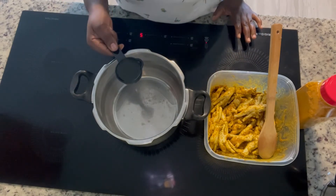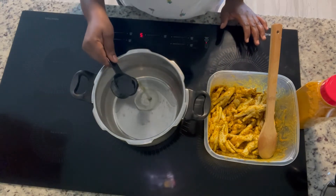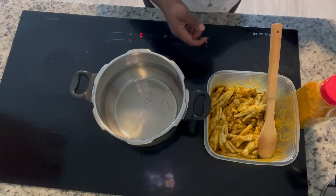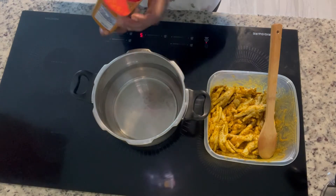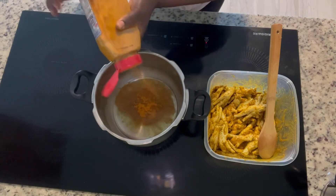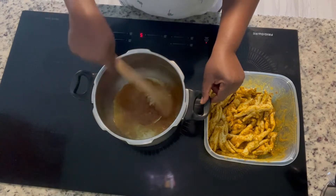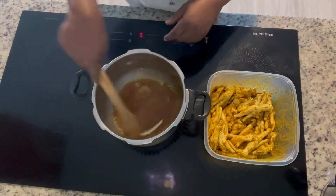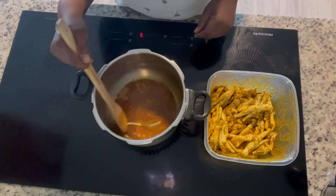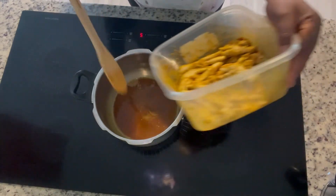Hi guys, here I am back to put my chicken foot in the pressure cooker. I have a quarter cup of olive oil which I'm gonna use. I'm going to put a little curry powder in the oil — I'll be using a tablespoon. The reason I'm adding more curry to the oil is because I don't want the chicken foot to lose its color when I add water.